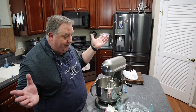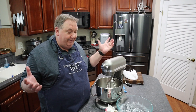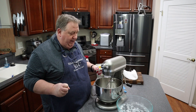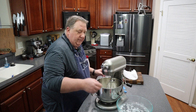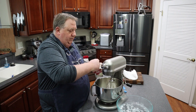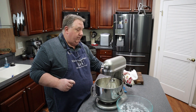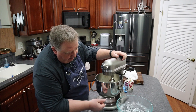I have my stand mixer here. You could use a hand mixer or a butter churner — you don't need much. I'm just going to pour a quart of heavy whipping cream into my bowl — one pint, two pints equals one quart.